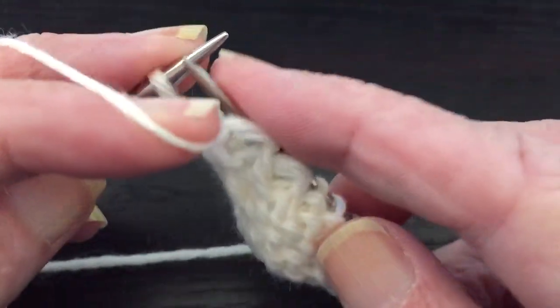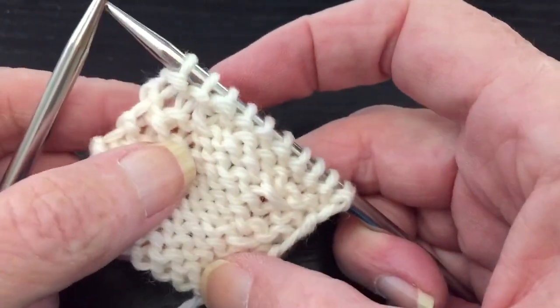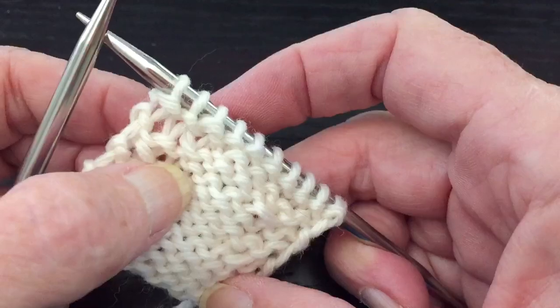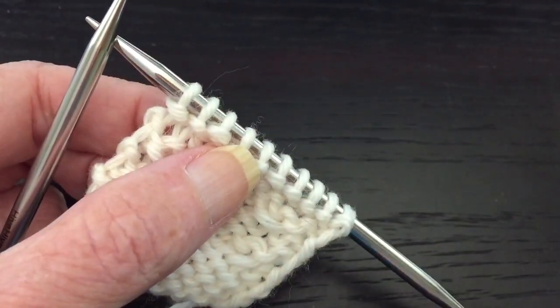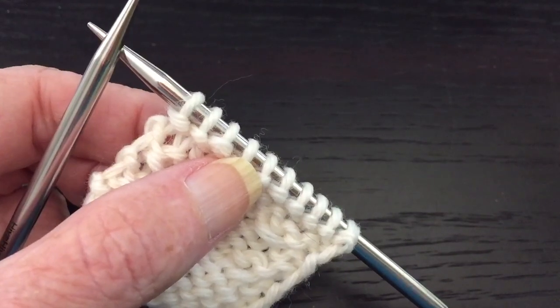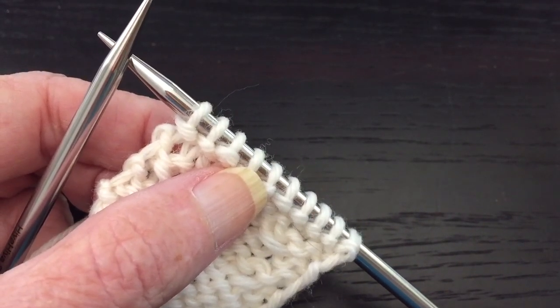Work to the end of the row. I have a whole series of these short little videos on how to make a variety of short row turns. They're found up in the top right corner of this video — if you click on the little eye, you'll see the whole list and you can watch the rest of them. Happy knitting! We'll see you next time.